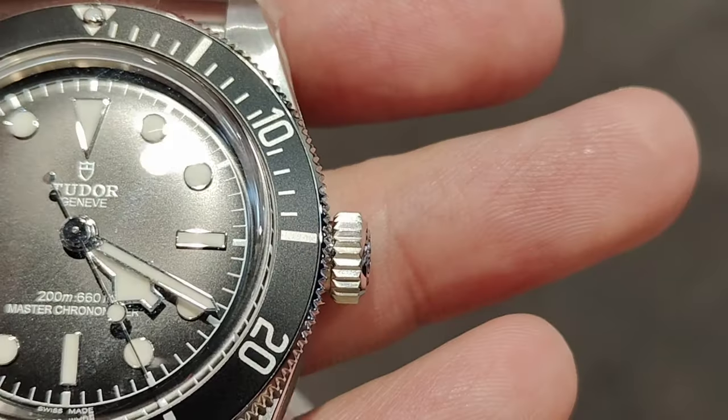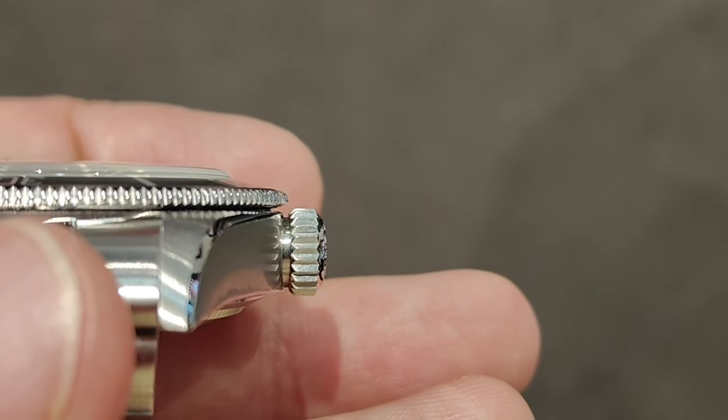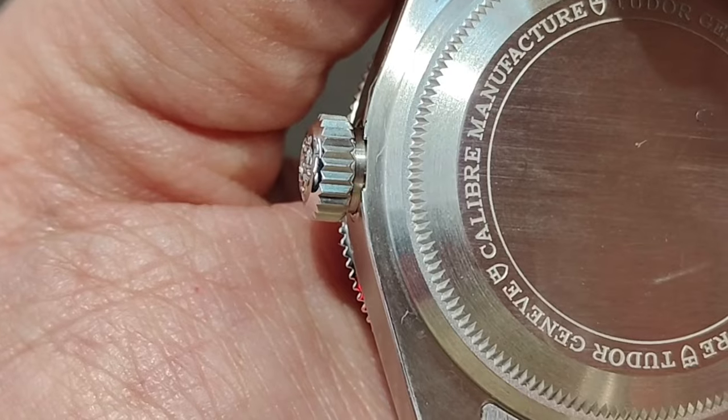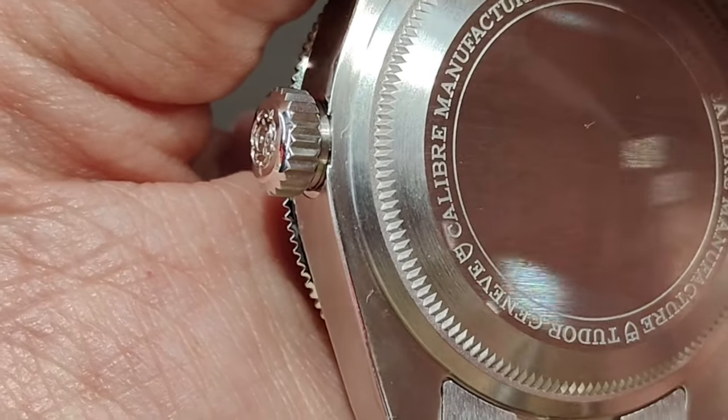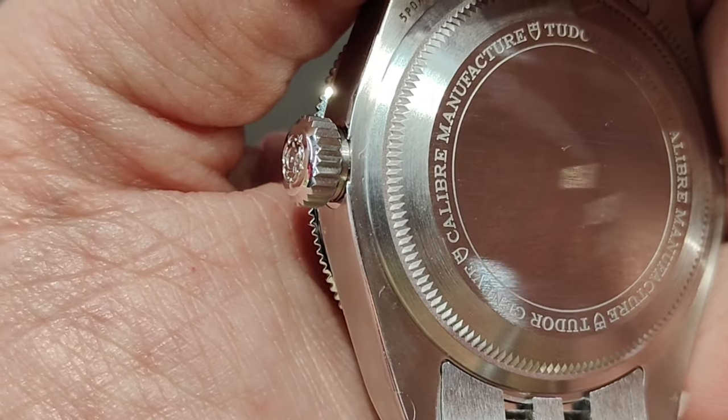While this is a diver watch offering 200 meters of water resistance, it does not have any crown guards. The screw-down crown has the Tudor Rose embossed on it. The notches and ridges on the crown are rather deep and wide, unlike those on my BB58 which has blunted ridges. I personally prefer the sharp ridges on the BB Submariner as they help with grip.